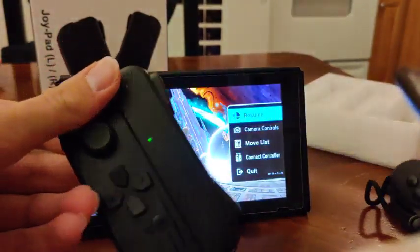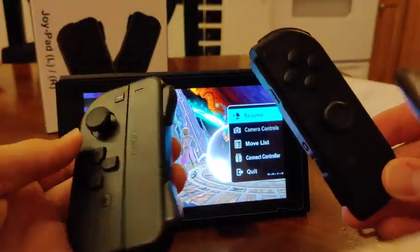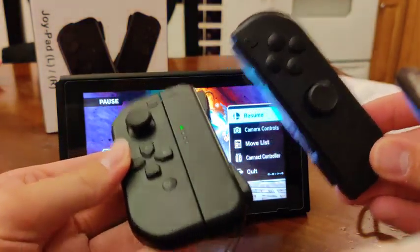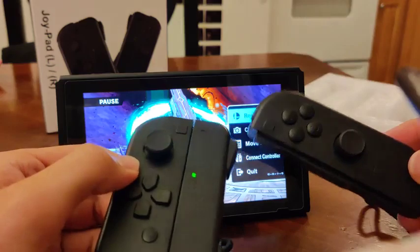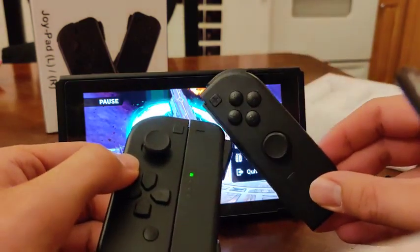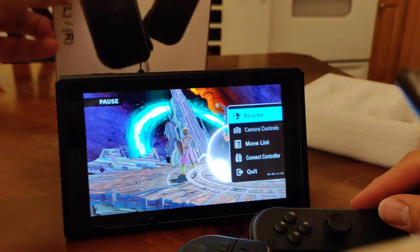They seem great so far. I've been using them since I got them out of the box. I'll update this if they stop working or anything, but they seem like a great buy. Definitely cheaper than the name brand Joy-Cons, so if you're looking for something a little cheaper, go ahead and try the 8V switch controllers.